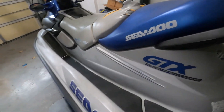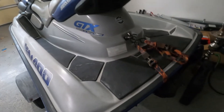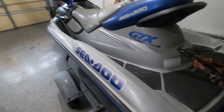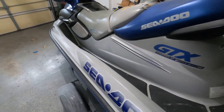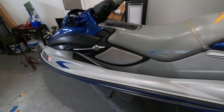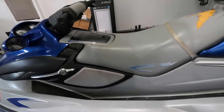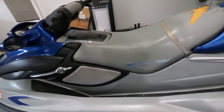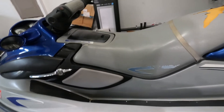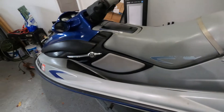Hello guys, welcome back to our show. Today's video we're gonna work on our 2001 Sea-Doo GTX. We went out for the Labor Day weekend and by the end of the first day we started to hear some noise coming from the back - a rattling noise. We got the jet ski on the trailer, took the seat off and tried to crank it. I could hear the noise was actually coming from the back where the jet pump is. So in today's video we're gonna have to remove the jet pump and see what's going on.